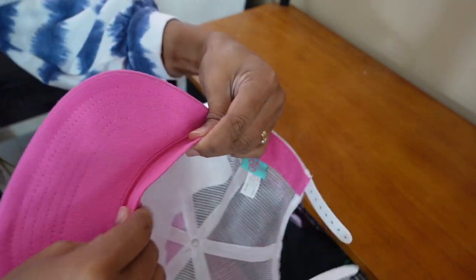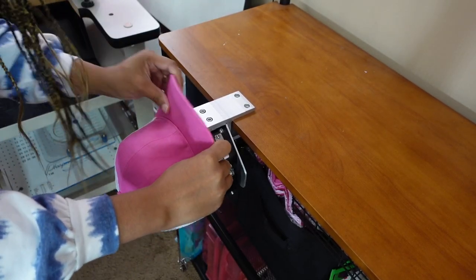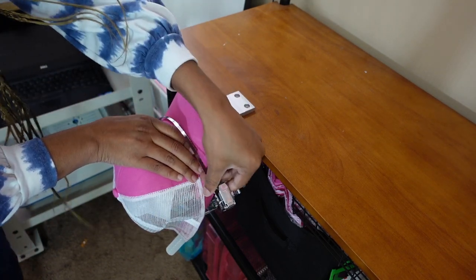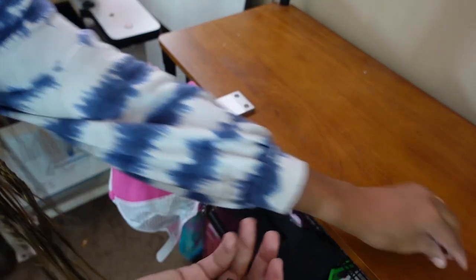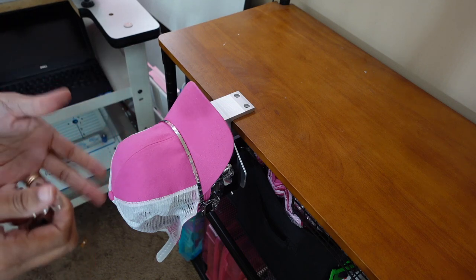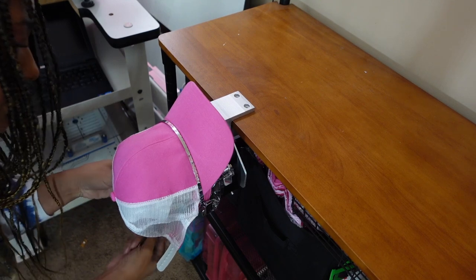Now I'm going to grab the top of it and slide it in — you have this tab right here, you're going to slide it under. Pretty much any embroidery machine you use, a multi-needle, follows the same steps. Make sure it's straight, then I'm going to take it and lock it, make sure it's tight. Now I'm going to use my clips that came with it. Make sure you put your clips on the inside, not the outside, just in case it needs to rotate — you don't want it to hit anything.